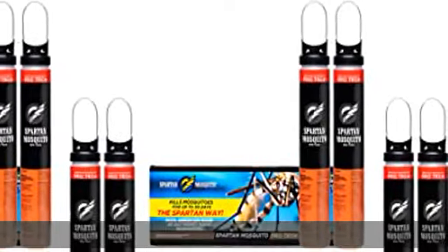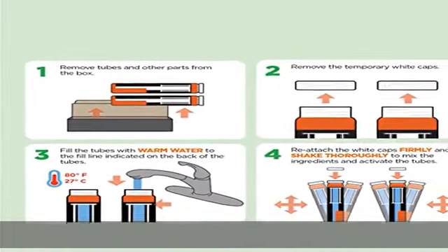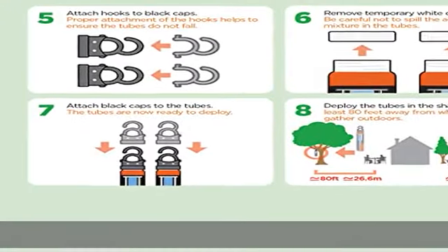Place four tubes — two boxes — per acre on your perimeter or property line. More than four tubes can be used. Spartan Mosquito Pro Tech is not available to residents of California or outside the United States. See the description to get this product today at the best price.